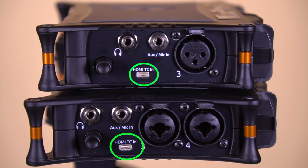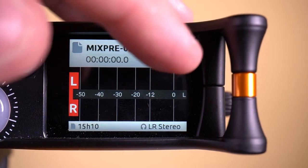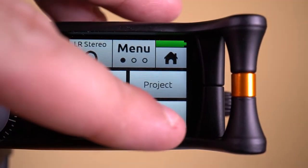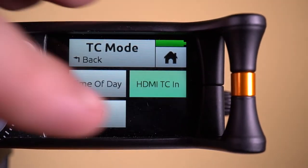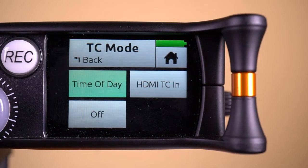In basic mode, you only have access to time of day timecode or the HDMI timecode in. To access the timecode in basic mode, go to the first page of the main menu and select timecode. From here, you can select either time of day or HDMI in.